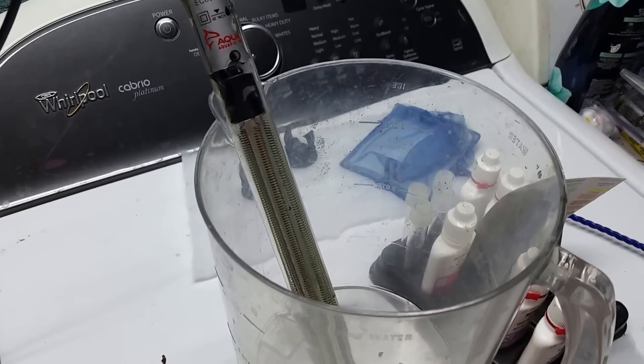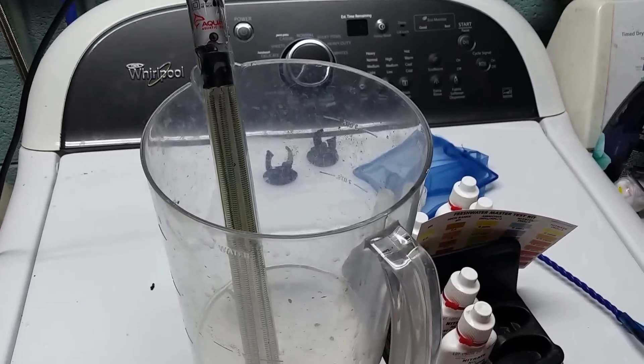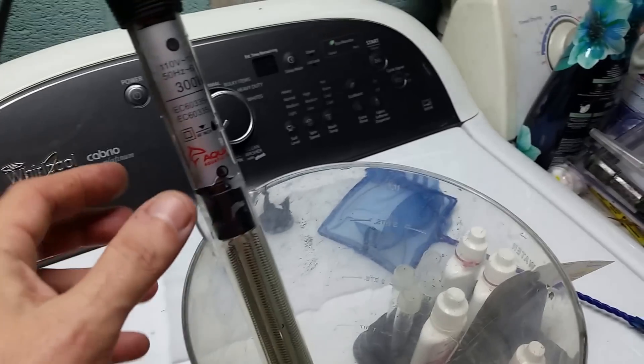If you ever do see water inside your tank heater, you need to unplug it immediately and get it out of your tank. I didn't get it out of the tank immediately, but I did unplug it. Once it's unplugged, it's safe — it's not going to do anything. I did just install a new heater.